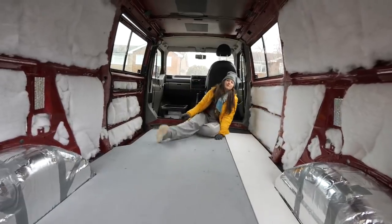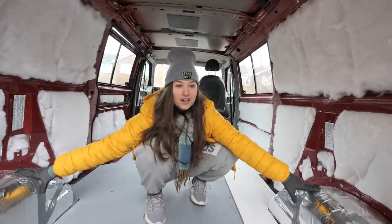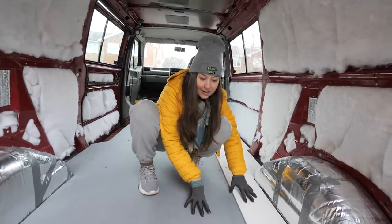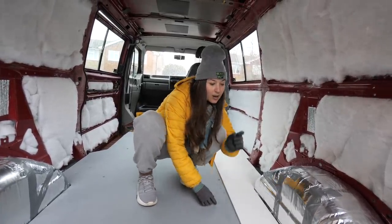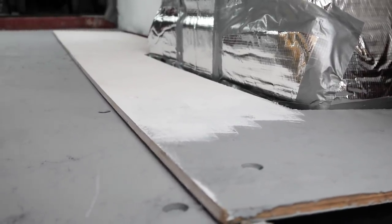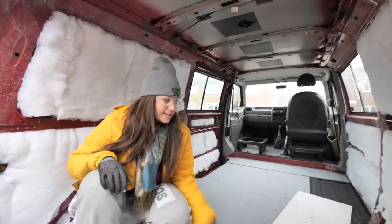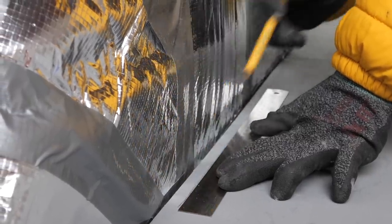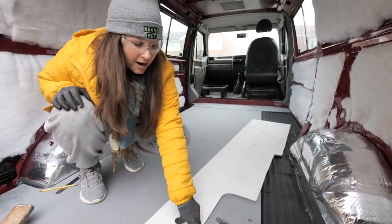We have a problem — another van build mistake. We didn't take into account the thickness of the insulation we put over the wheel arches, so the piece of wood that should fit flush on the floor is now about a centimetre over. To fix this, the overlap is about two centimetres, so I've drawn a centimetre line around each of the wheel arch plates and we're going to cut along this line.